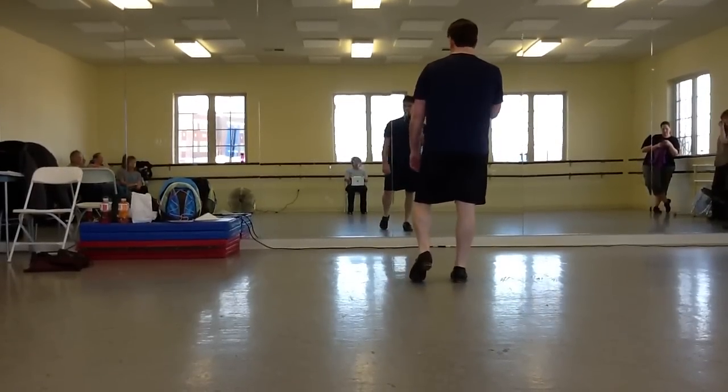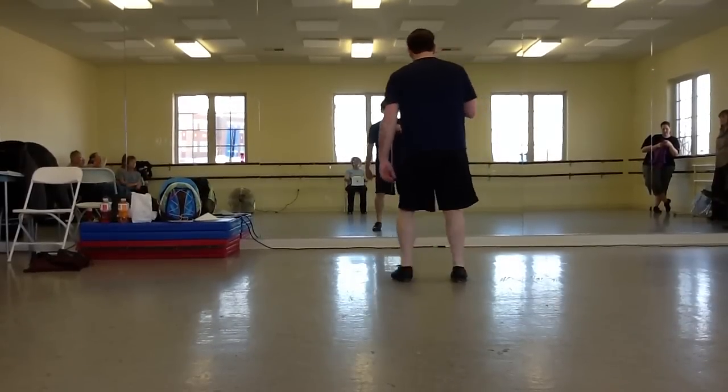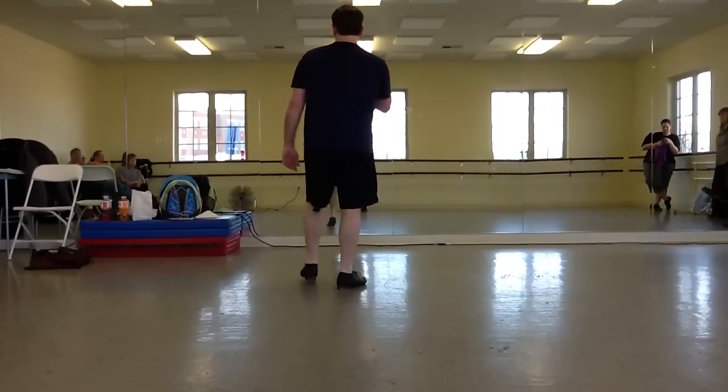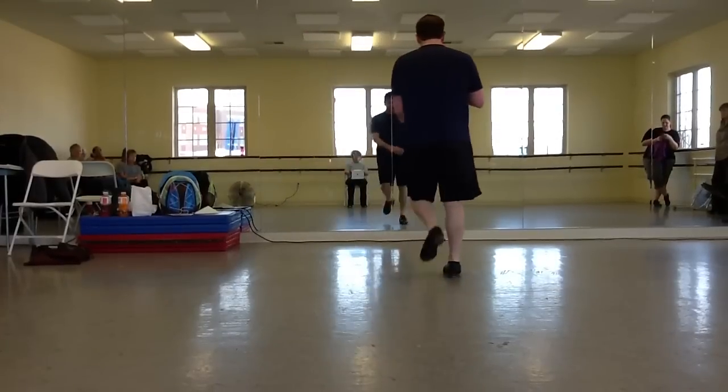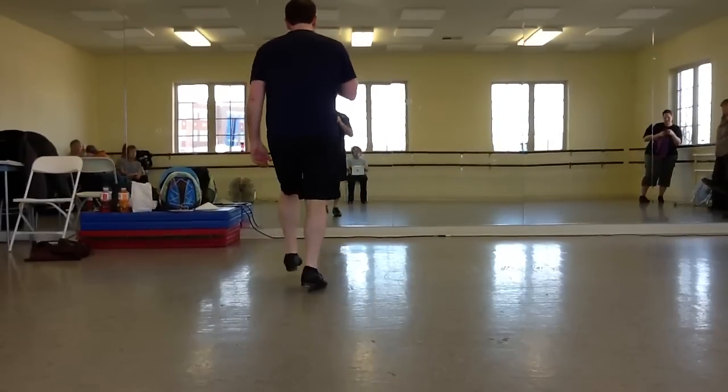From here, we're going to take our left foot, we're going to double step, drag behind with the basic like this: double step, drag, step, and then we're going to do a basic on your left foot — double step, rock, step. So that's double step, drag, step, double step, rock, step.